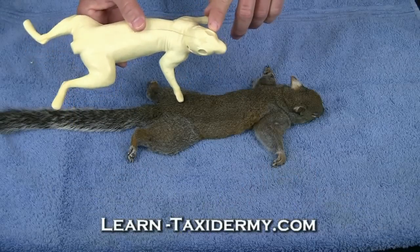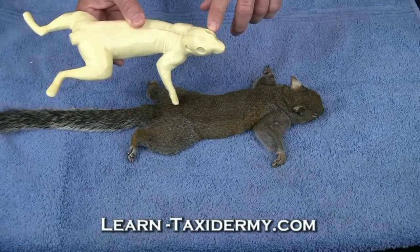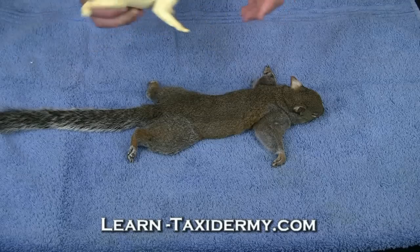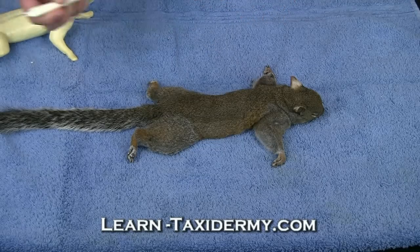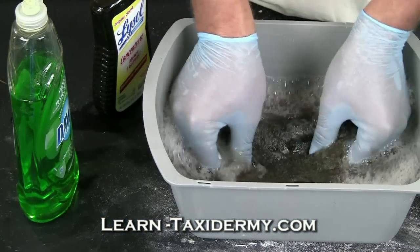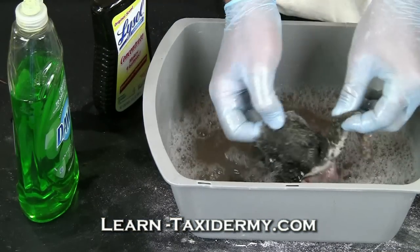This mannequin was suggested to use a 10 millimeter eye, so I'll order a 10 millimeter squirrel eye along with the mannequin. I'm also going to go ahead and order an artificial tail, and treat this hide with a bactericide like Lysol.